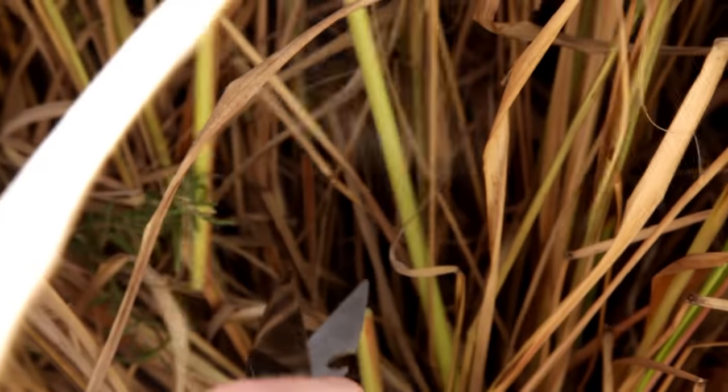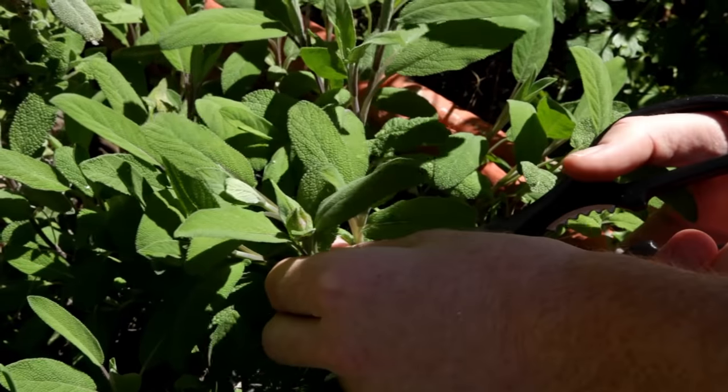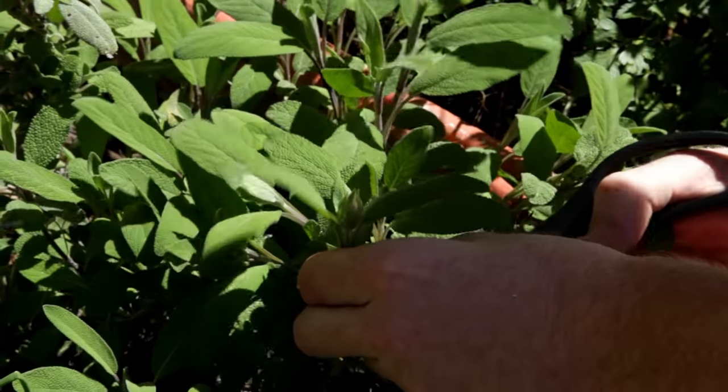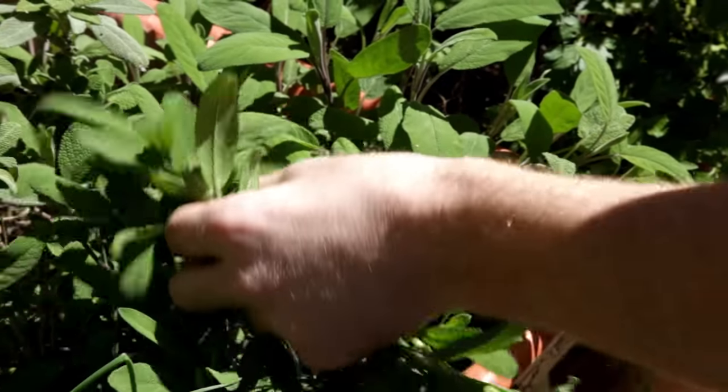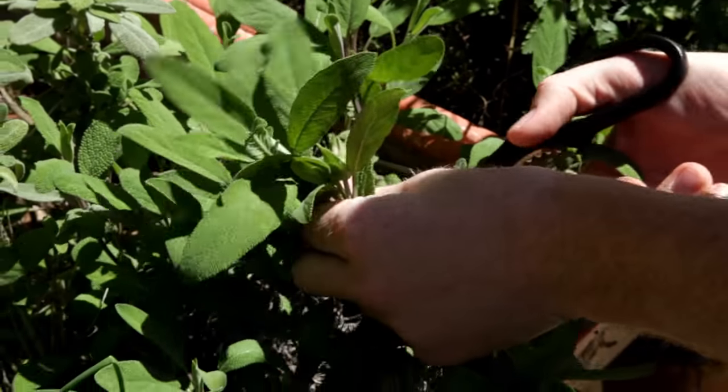For the seasoning we're going to need a whole lot of fresh herbs. My parents happen to have an amazing herb garden with a whole lot to choose from. For this cook I'm going to use lemongrass, lemon thyme, garlic chives, Italian parsley and sage.